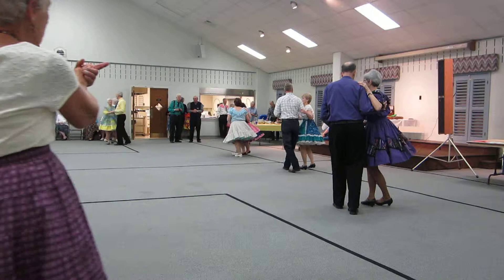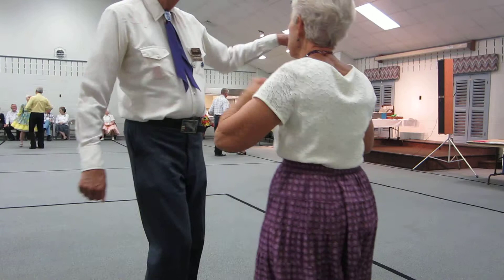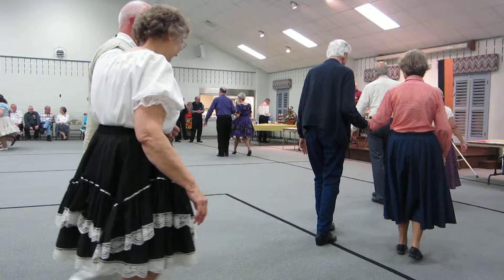Cut back twice. Dip, recover, cut back twice. Dip, recover. Walk to face, no hands. Sunburst. Walk two. Sunburst. Walk two. Hitch, double. Basketball turn. Sunburst. Walk two. Sunburst. Walk two. Hitch, double. Basketball turn.